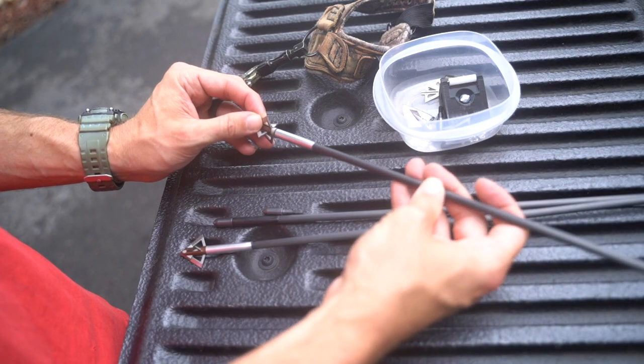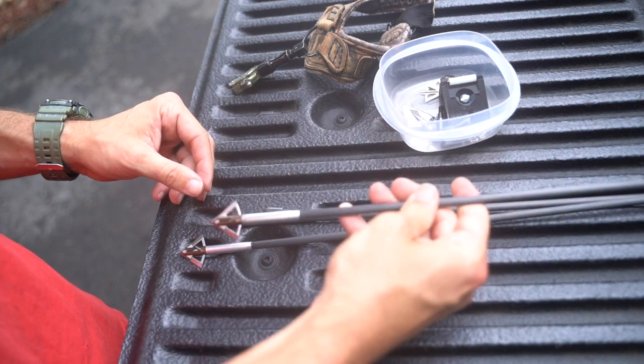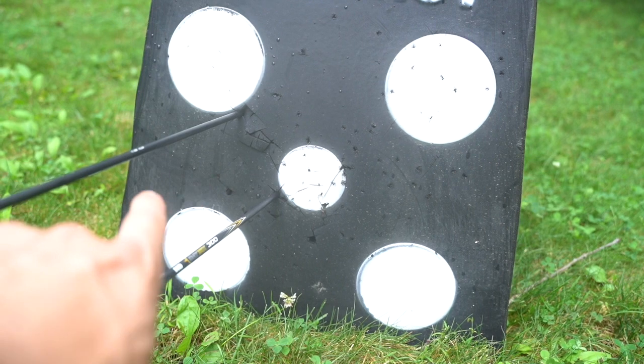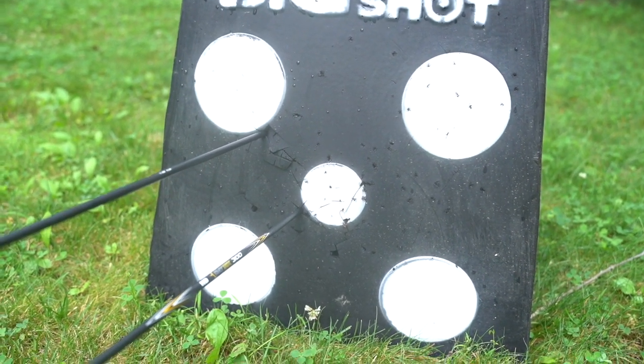First two shots — the second one I broke was a touch left, and it is a touch left. But I literally just pulled them out of the box and shot them at 40 yards and they flew. First one was real good. Second one's off by about two and a half inches. I knew when that shot broke it was a solid inch and a half outside, so that doesn't surprise me. I'm going to shoot a few more and get some results.